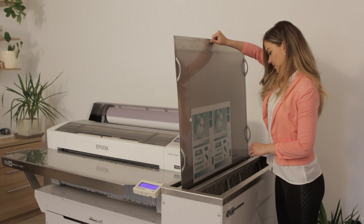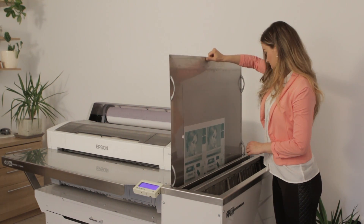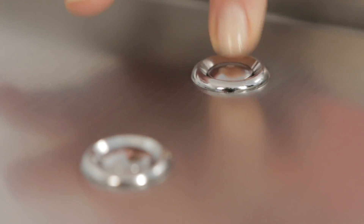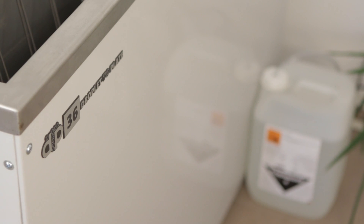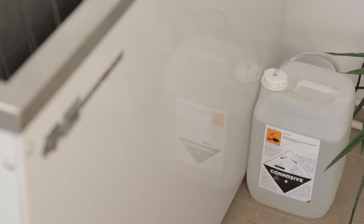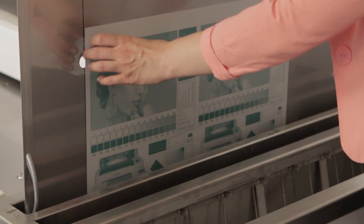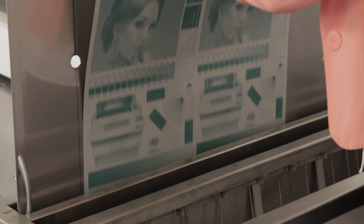The developed plate is washed again while the dosing pump starts to pump in fresh developer, keeping a stable concentration. The replenishment system takes care of the developer concentration even when the equipment is not being used for days, pumping in a small amount of developer each day. The plate is then placed into the drying slot. The entire plate processing procedure takes about 6 minutes.